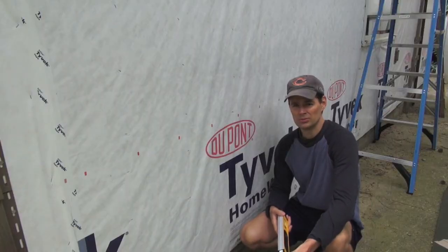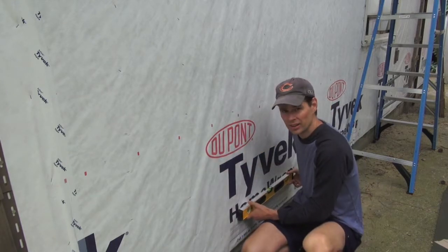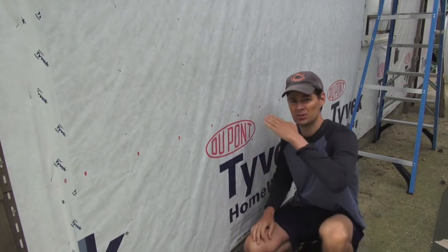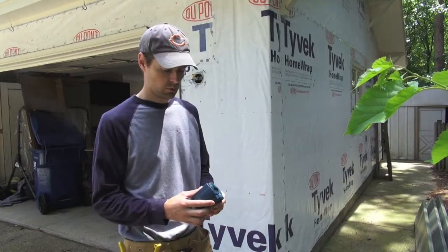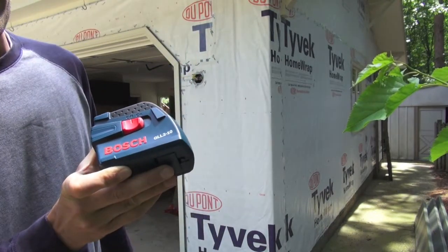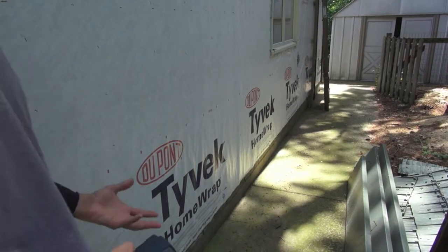How do you know that your chalk line is even level? You can't take a 3 foot level and go up to it and measure it — you're going to get inaccurate readings at different points if a chalk line is slightly drooping. The only thing that I found that really worked well was this laser level, and this happens to be the Bosch GL-L2-10.